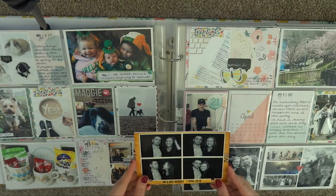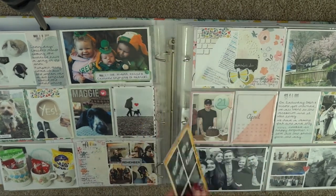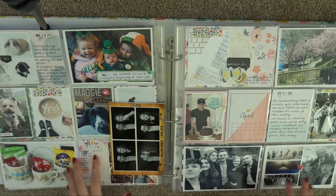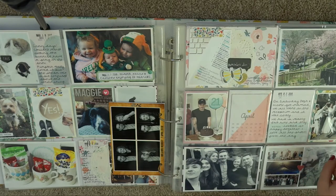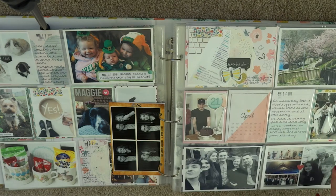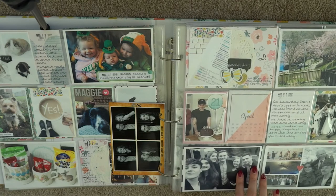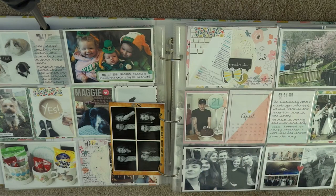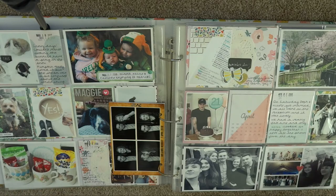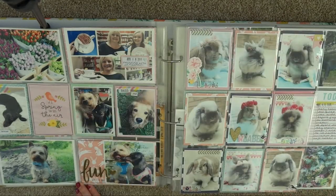These are some photo booth photos from my cousin's wedding of Will and I — we don't actually take that many photos together so I wanted to include both of them. I just stuck them back to back, hole-punched them and popped them in as a little insert. The other half of the spread goes into April, documenting my cousin's wedding with photos my family took. There's also some stuff to do with uni and my brother's 21st birthday, with minimal journaling and embellishment.